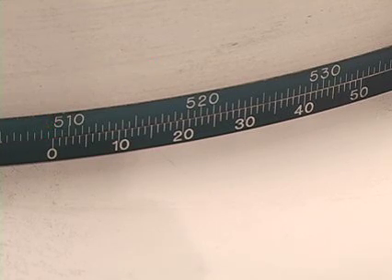Next, observe the Vernier scale's value at the point where it lines up exactly with a marked division line on the gauge scale. In this example, the value is 0.37.